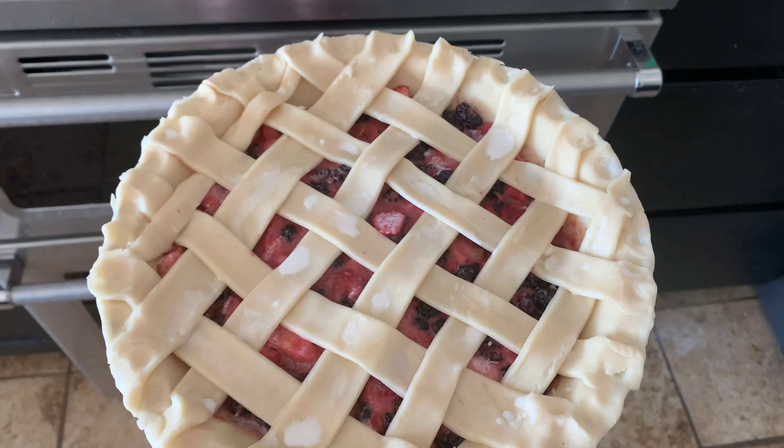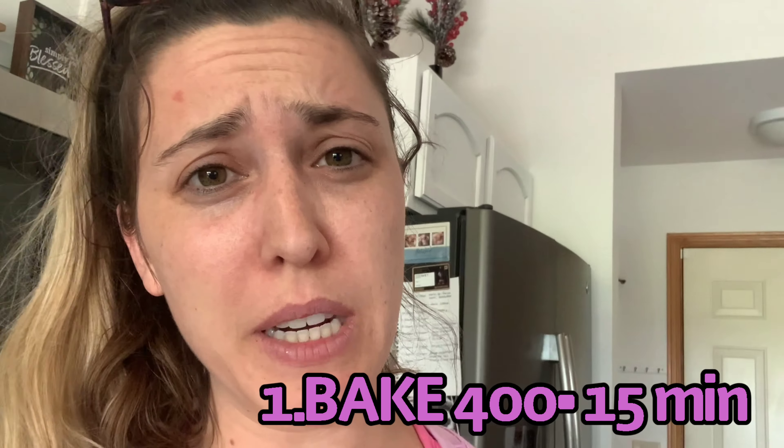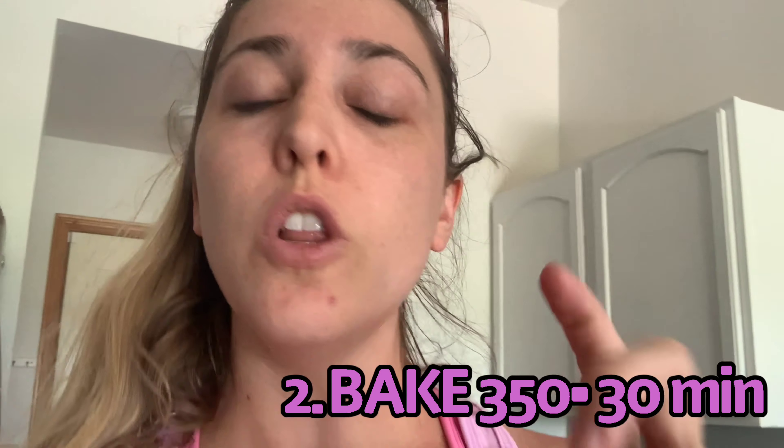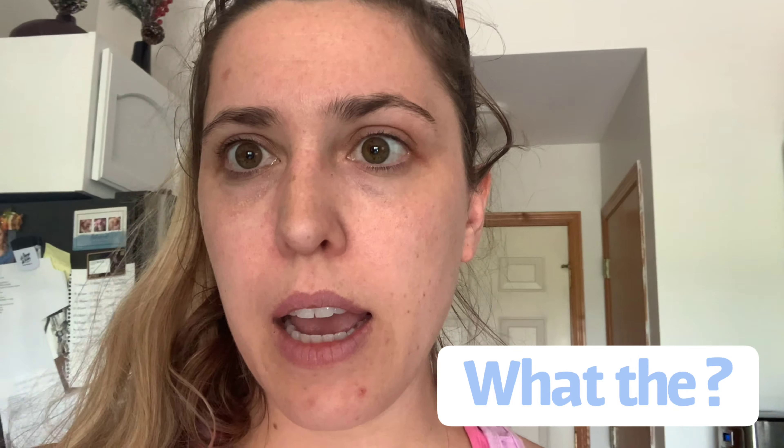We're going to bake the pie for 15 minutes at 400 degrees. So I let the pie bake at 400 degrees — it was probably more like 20 minutes because we went on a walk and I forgot about it. It looks pretty good. The next step is to lower the oven to 350 and bake an additional 30 minutes, but since I left it in longer, I lowered it to 350 and I'm probably just going to bake it another 10 or 15 minutes. And also deal with the toddler meltdown and go from there.